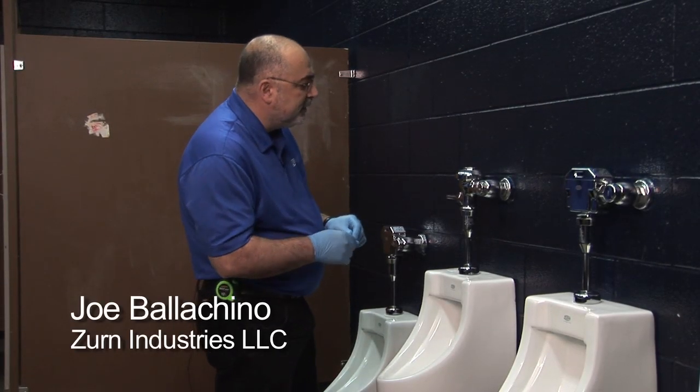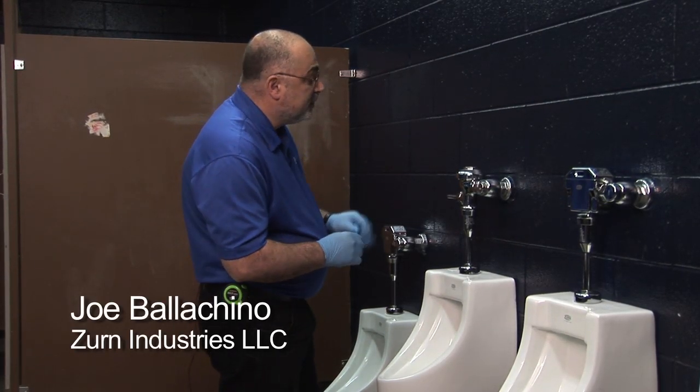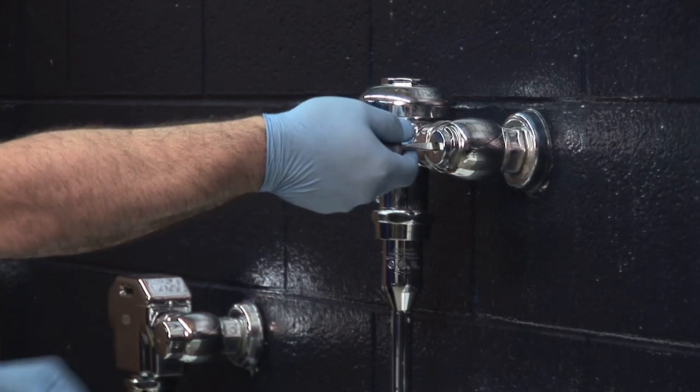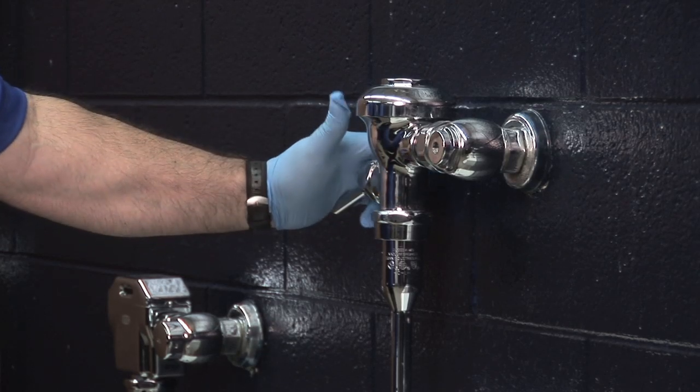The first thing I want to do is turn the stop off and make sure the pressure is off the line. So I'm going to check the stop, make sure it's turned off all the way, and I'll double check it by activating the valve.